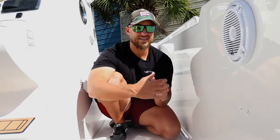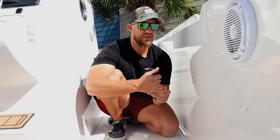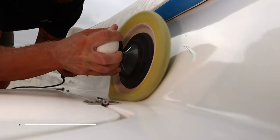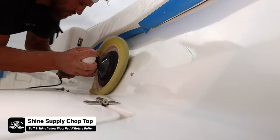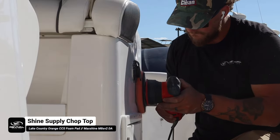On this panel right here, we've already done all of our correction steps. This boat was maintained with bleach and it had a really dull finish. What we did here is we used Shine Supply Heavy Cut on a white wool pad and a rotary. Then we followed up with our medium cut Chop Top, also by Shine Supply, and we used a yellow wool pad to get a perfect mirror finish, then followed up with a foam pad and polish.